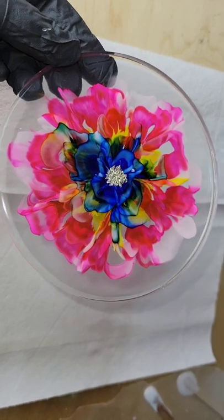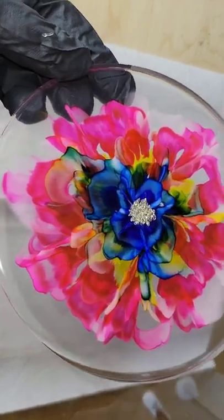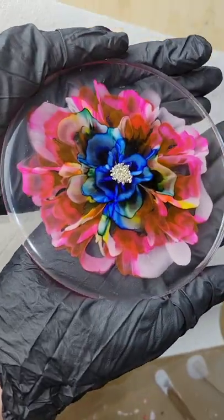But let me know what you think. I really love the colors on this one, and thanks so much for watching — I hope you give this a try.